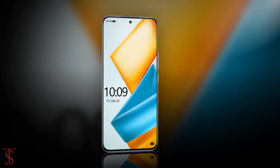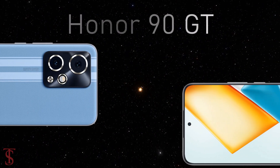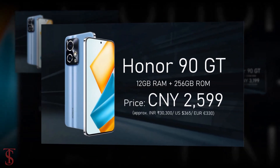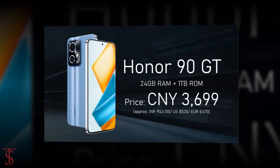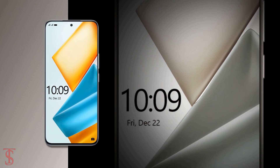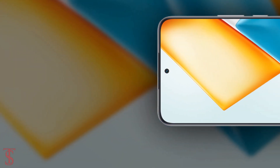Now let's take a look at the pricing details. The Honor 90 GT has been priced in China, and the smartphone is up for pre-orders in GT Blue, Speed Gold, and Star Black color options. It is said to go on sale starting from December 26th.